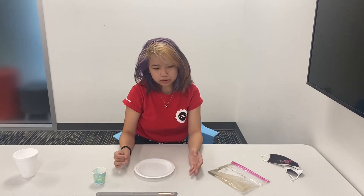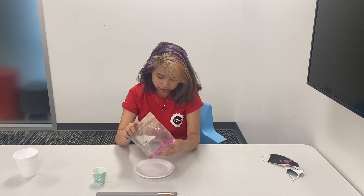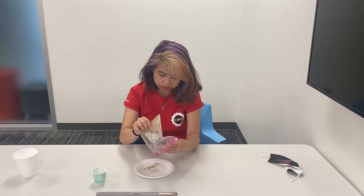To start off, you'll need a shallow bowl, or as I'm using, a plate. Fill it up with some water and sprinkle some pepper all over the water so you have a layer.